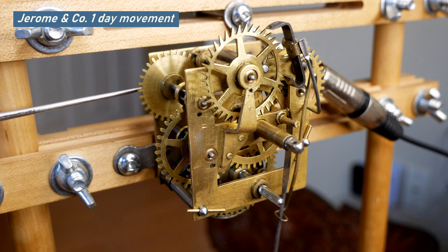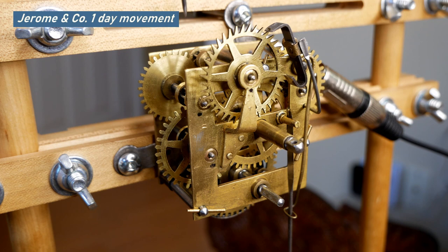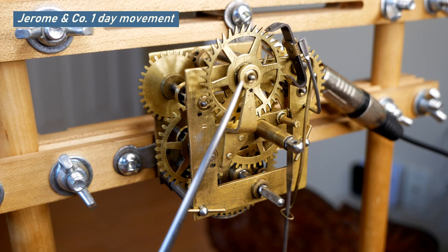There was the same arrangement in the back, but I determined that it did not require a bushing. However, the escape wheel on the top here did require a bushing.